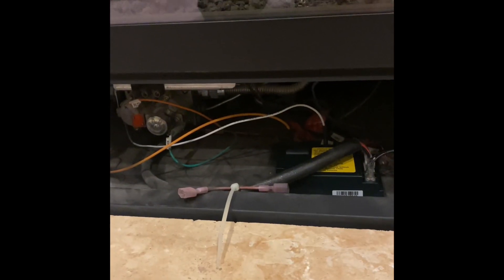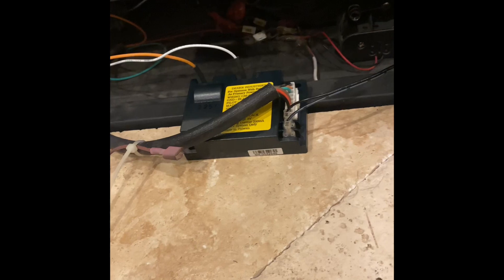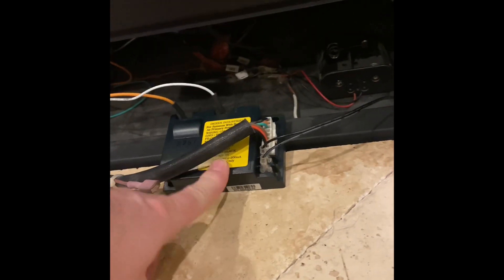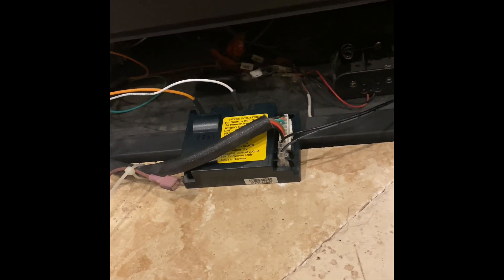All right guys, so I took about a week and a half break trying to figure out what is going on with my Heat & Glo gas fireplace intermittent pilot — there's no pilot button I could push to light this. I replaced this module here, and it's about $250 for a local technician to come out, so I wanted to do this as cheap as possible. Most videos I'd seen on YouTube, they would still get a spark — but I did not, so it didn't fix the problem.